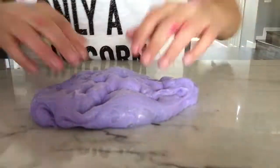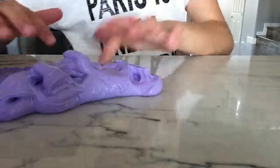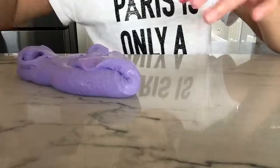It's so pretty. The color turned out really pretty though but I was just playing with the slime a second ago, like for five hours. I'm just kidding.